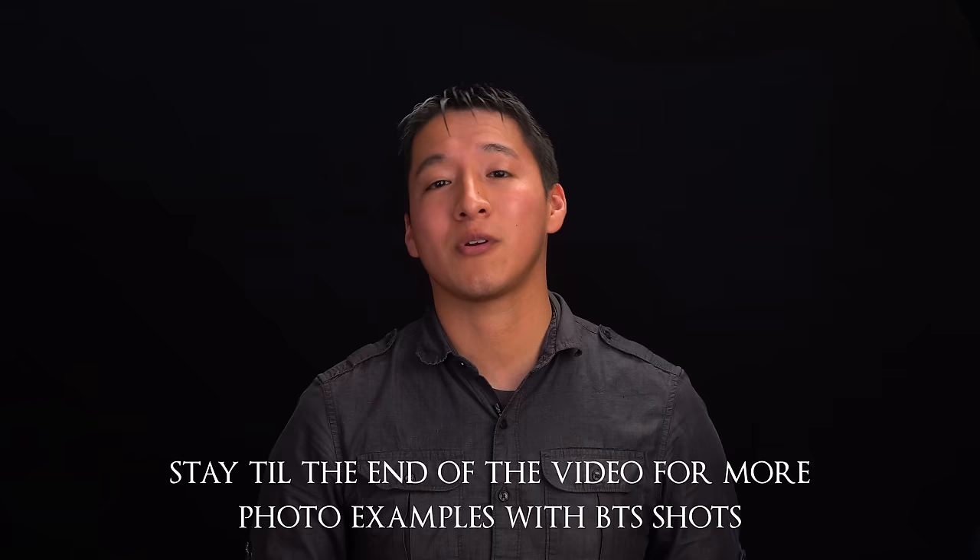Thank you guys so much for watching — I really do hope this helps and that you get some great night portraits after seeing this video. If you haven't already, please hit that like button and subscribe if you found this video helpful. Feel free to comment to let me know what you want to see from me so I can make that content for you. Take care and I'll see you guys in the next one.